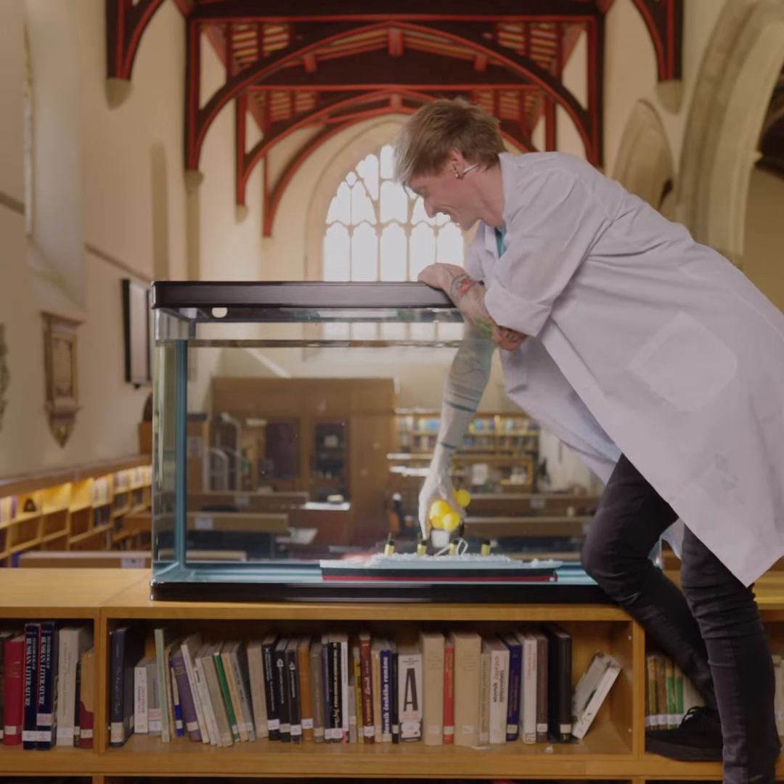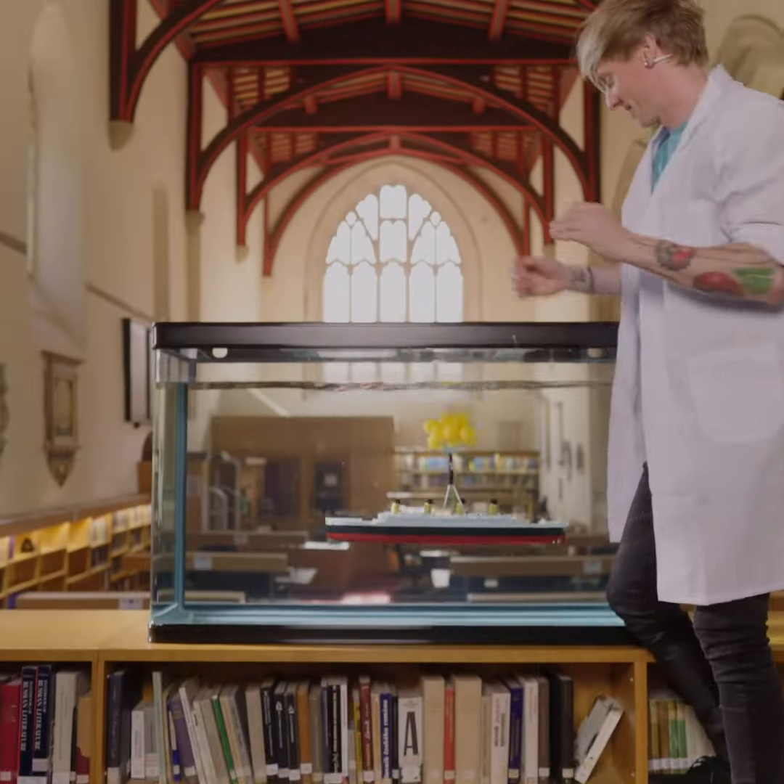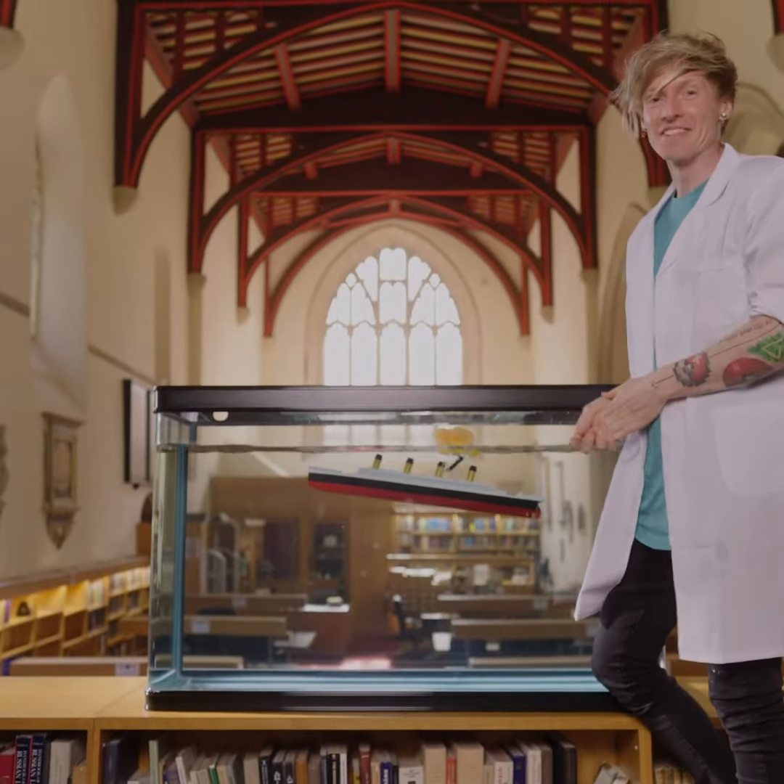Here goes nothing. Woo! Another win for maths.